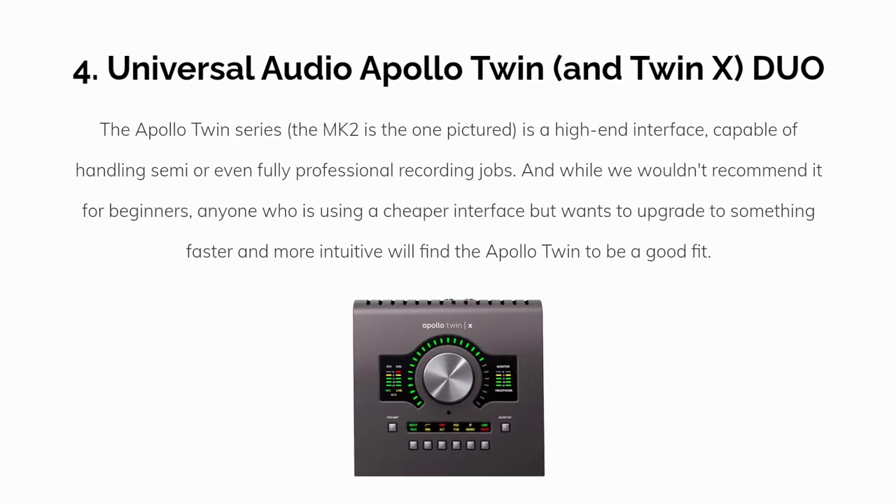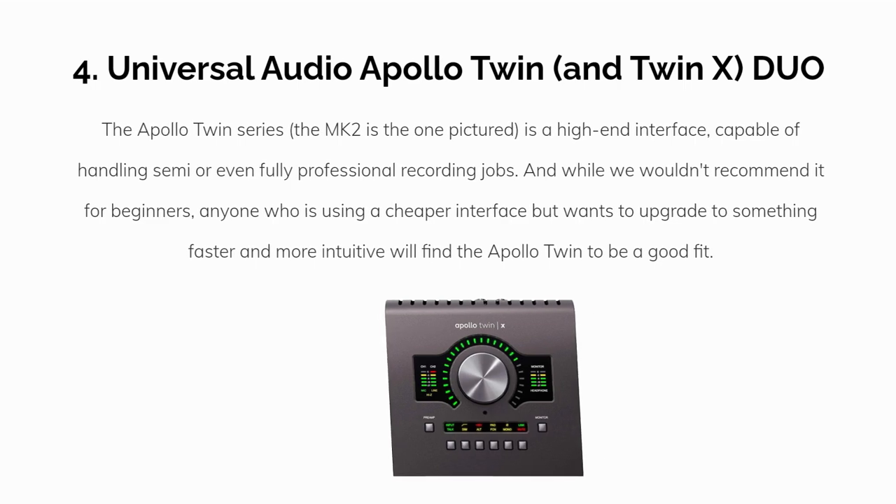Our fourth pick is the Universal Audio Apollo Twin and Twin X. The Apollo Twin series — the MK2 is the one pictured — is a high-end interface capable of handling semi or even fully professional recording jobs. While we wouldn't recommend it for beginners, anyone using a cheaper interface who wants to upgrade to something faster and more intuitive will find the Apollo Twin to be a good fit.